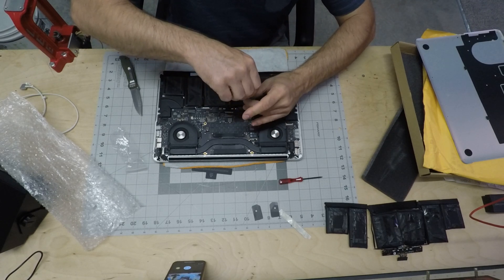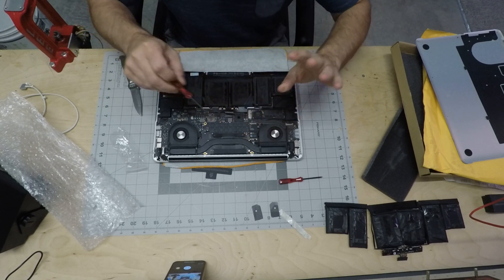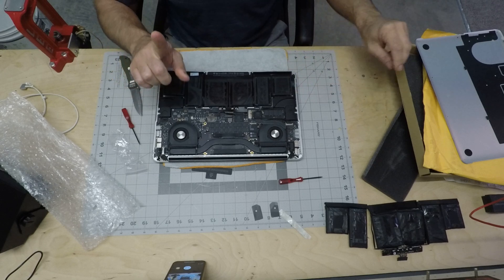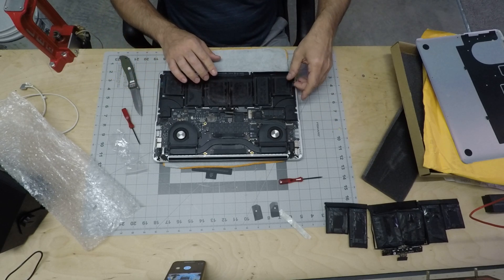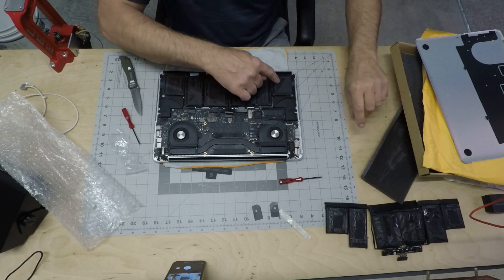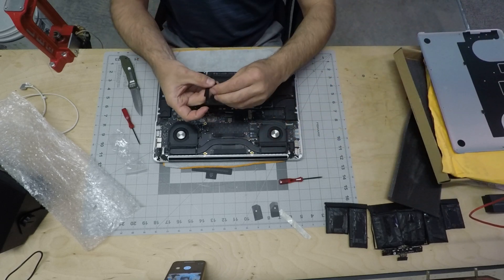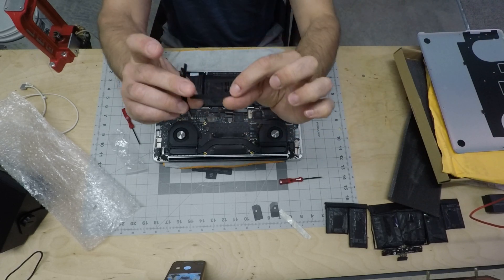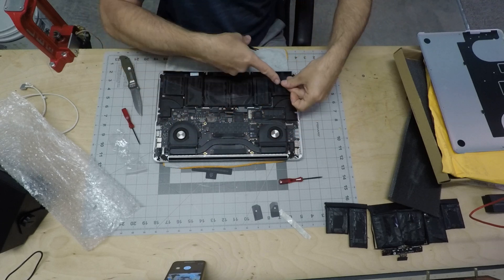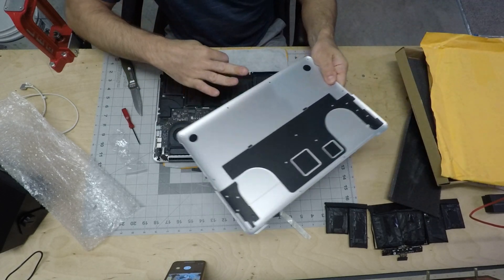Let's put the screws in so everything is nice and secured and nothing is flying out. Another thing to mention: once you peel the tape holding the batteries together, the aftermarket batteries don't have pads on them. The factory batteries have these little cushiony foam pieces on each battery cell so that the back cover pushes evenly against them.